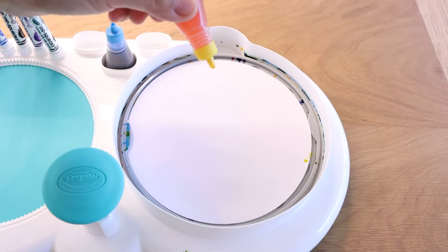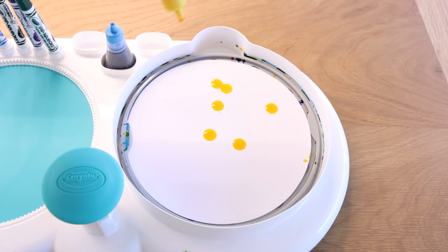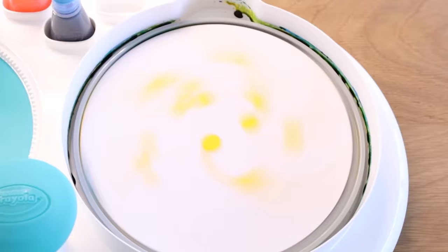This time I'll start with yellow. So this is without spinning. Let's see if it makes a difference after I spin. What? Look!